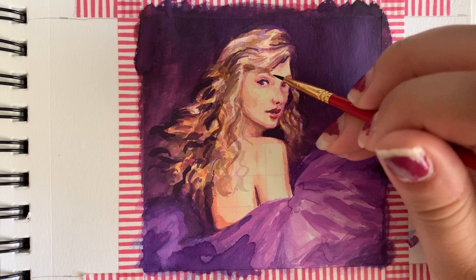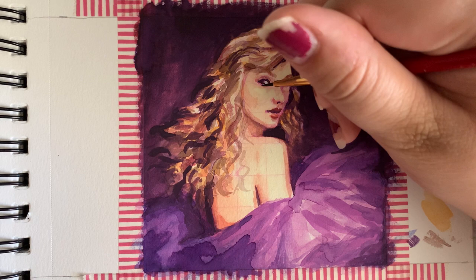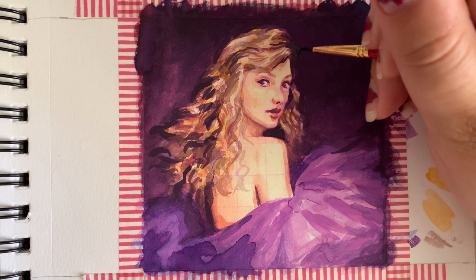A lot of these last-minute details were just trying to get the hair right and adding the details to her face — just trying to get her expression right, which, well, you'll see how it turns out. Could have been better in my opinion.